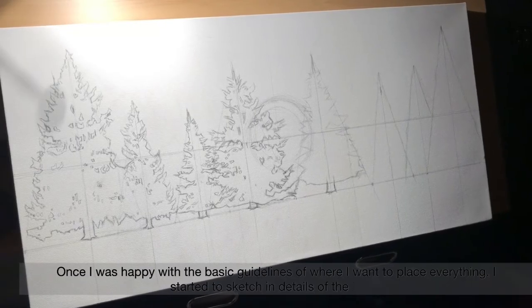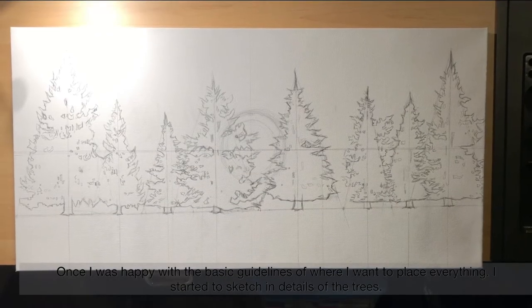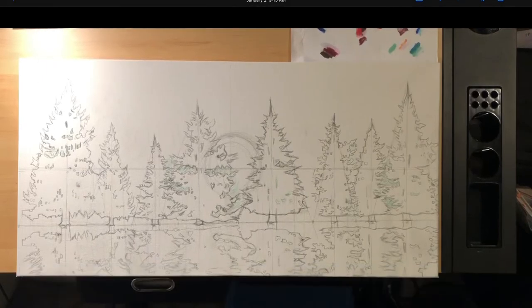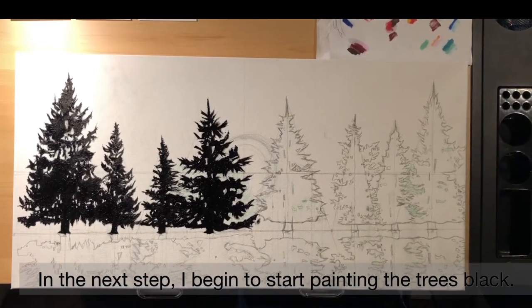Once I was happy with the basic guidelines of where I want to place everything, I started to sketch in details of the trees. Next, I sketched in a reflection of the trees in the lake. In the next step, I begin to start painting the trees black.